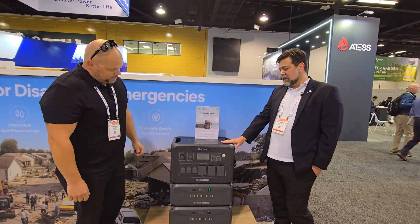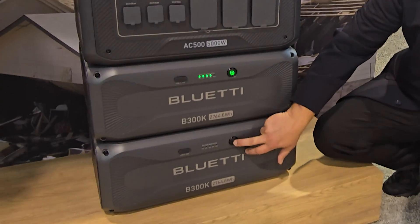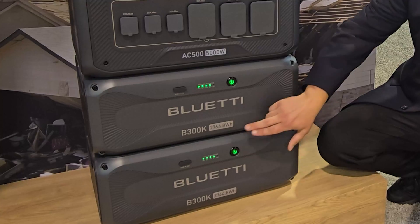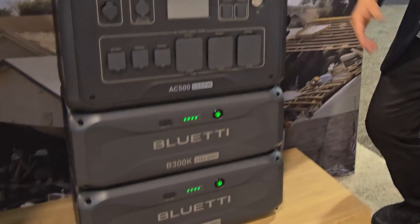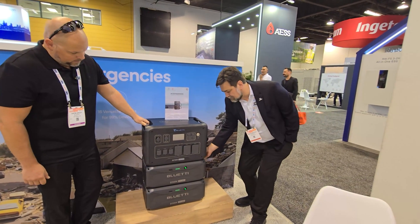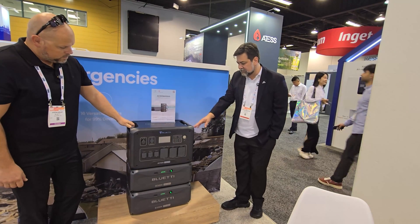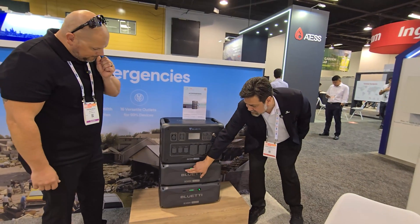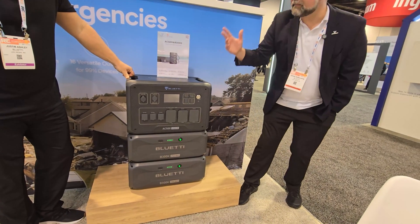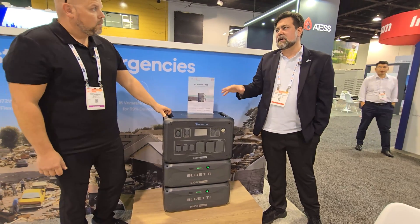This is the AC500 with our new B300K model batteries. The B300K has some upgraded components. The capacity is 2,764.8 watt-hours. It's a thinner battery, which gives it a little better stability so you can stack them up higher. We've also taken away some of the DC ports — there's just one USB port — basically fewer points of failure in that design, which should drive the cost down a little bit.